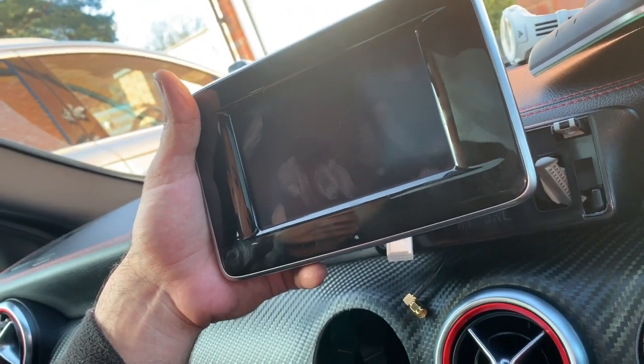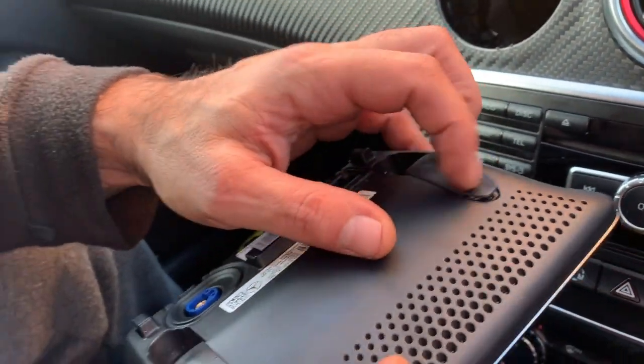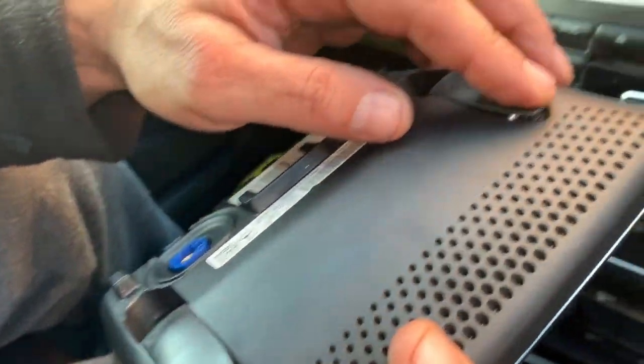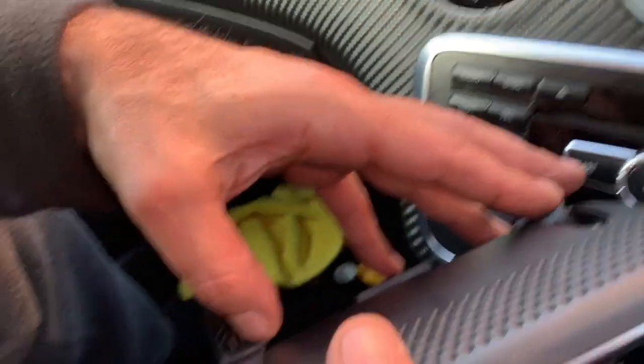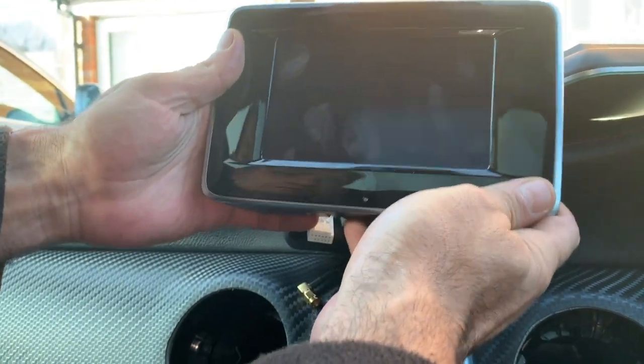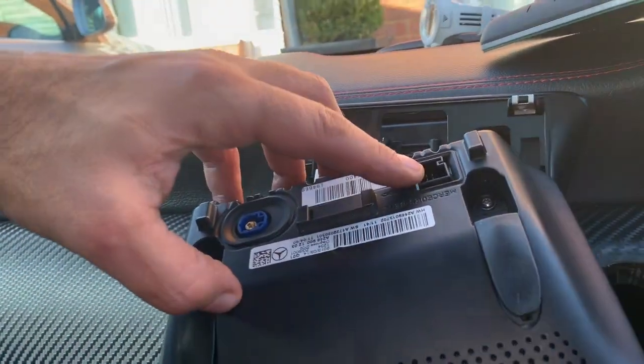How to take this off — if you look at the screen you can see it's got two plastic lips here. What you want to do is take a screwdriver; there'll be a screw there and a screw there. Just take those screws off, then pry it up a little bit, pull it out, and there'll be two connections — there's the antenna there, and then there'll be another connection there.